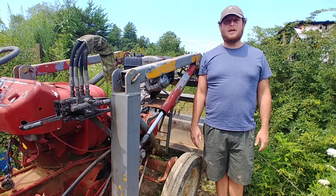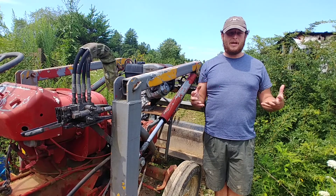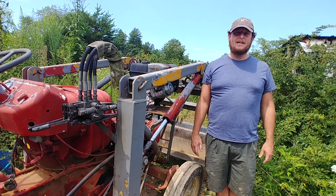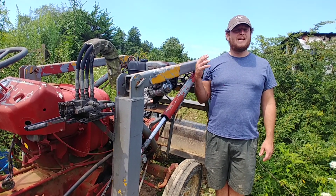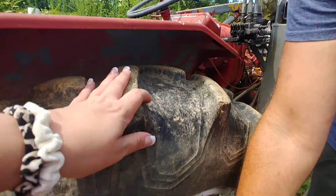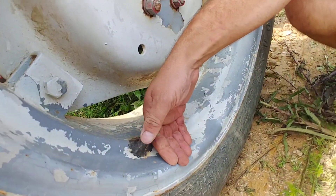I haven't got to bush hog with the new engine yet. We plan on doing that this fall and I hope to get a video out to you guys so you can see. Another question that came up — a bunch of people said, hey, so what did you do about whenever you ripped the valve stem off?